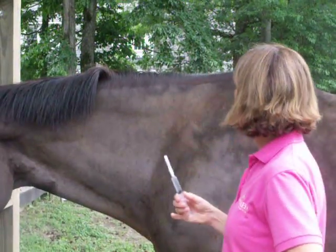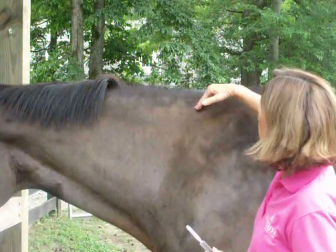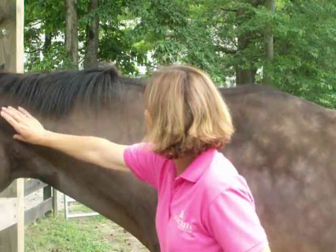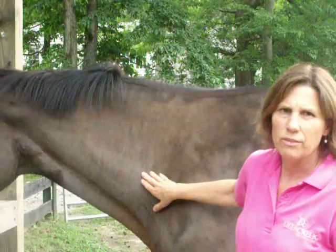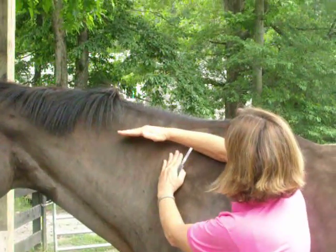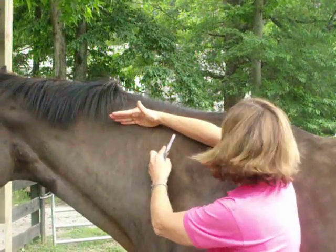The landmarks for giving an intramuscular injection are in front of the shoulder, below the crest of the neck, and above the vertebrae of the neck. It's a triangular area. You give it in the soft area of the neck.